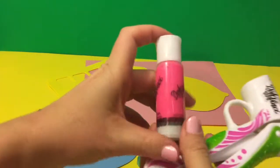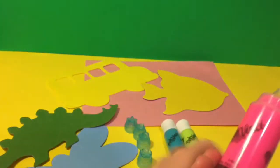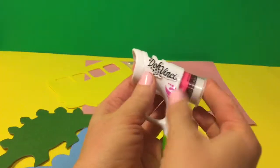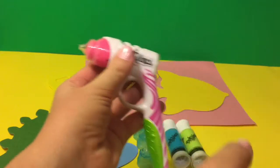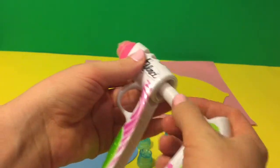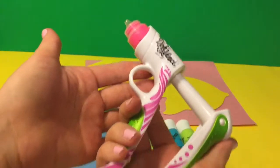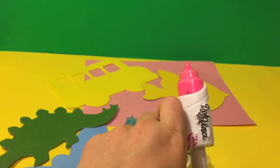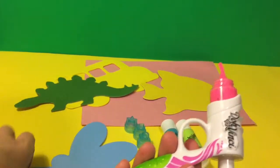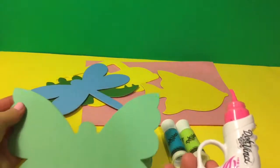I'm gonna get the pink color first. So this one you just put in until you hear a little click. And just push — right there comes the color. So let's decorate the butterfly first.